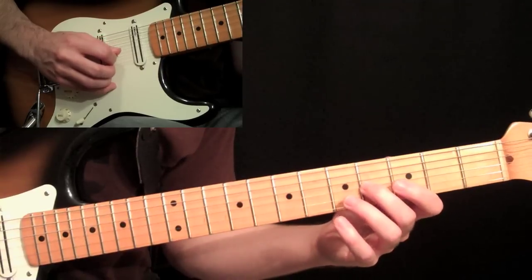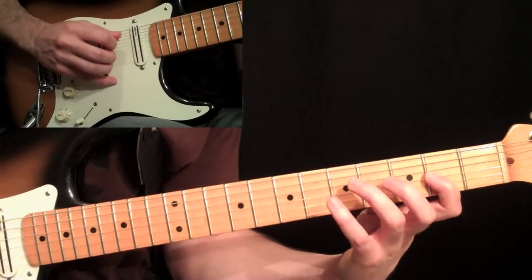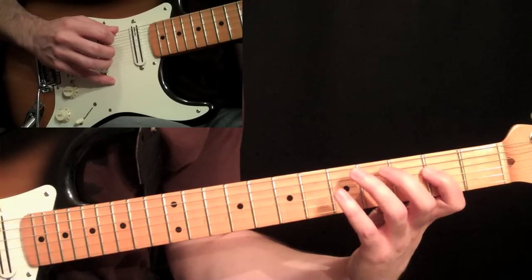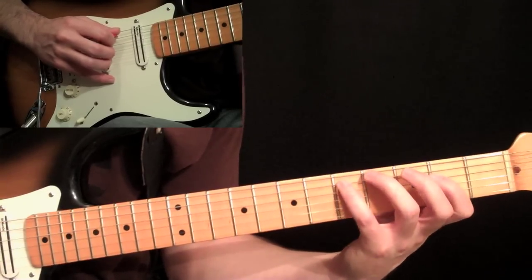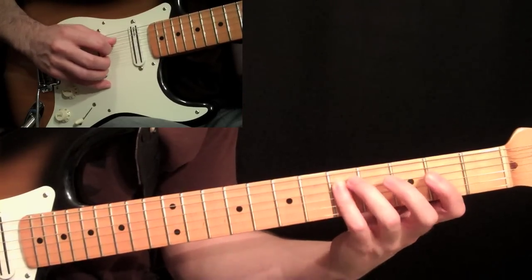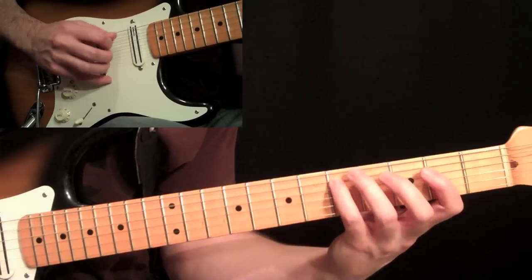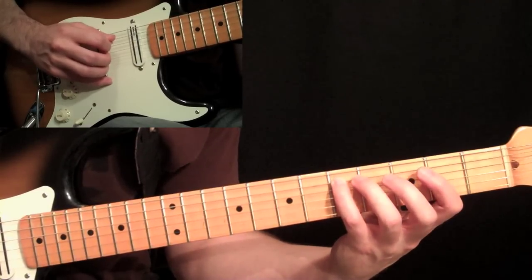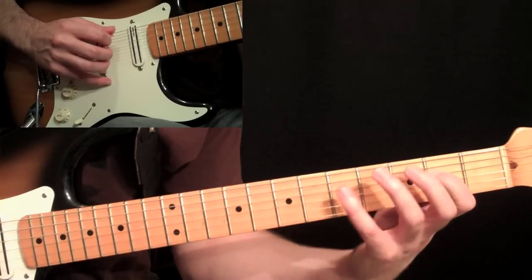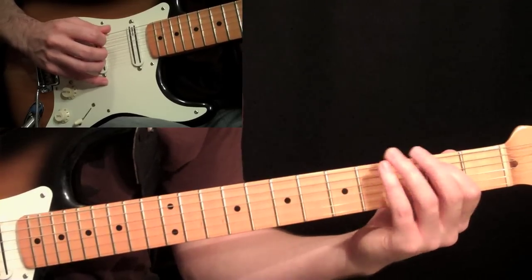So we have down, down, up, down, pull, down, down, pull, and then keep coming down — down, down, up. Then to end it, you can finger this with your pinky if you want: down stroke on the five, down stroke, roll to the two. You can do economy picking from five to five — fifth string, fourth string — and then up stroke on the two to the fifth string, fifth fret, and then second fret.